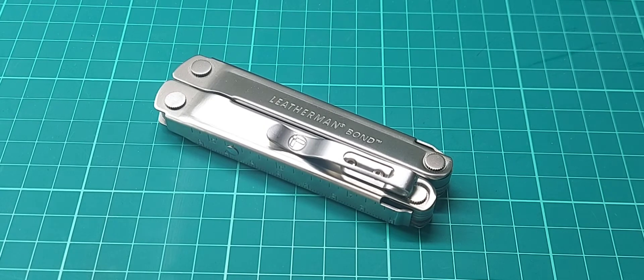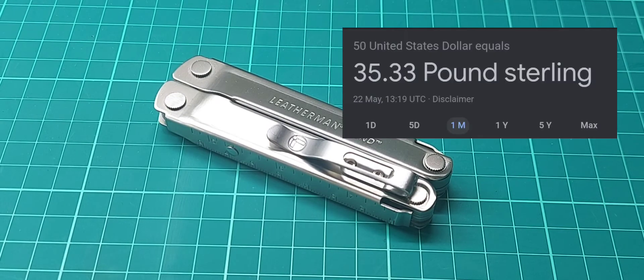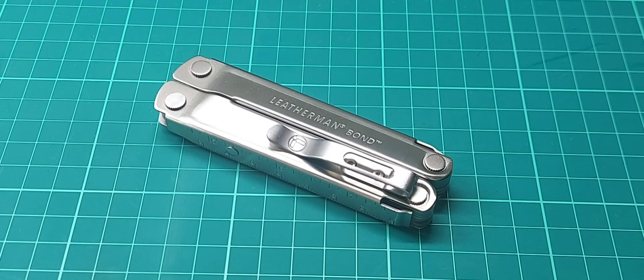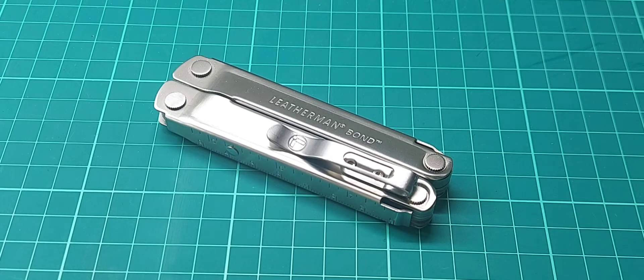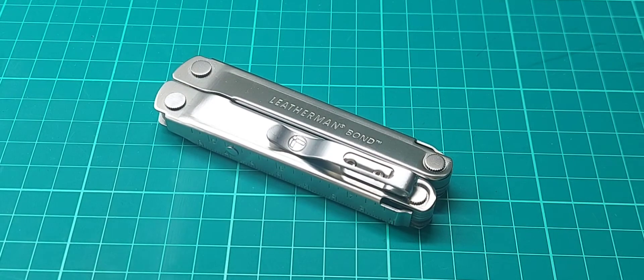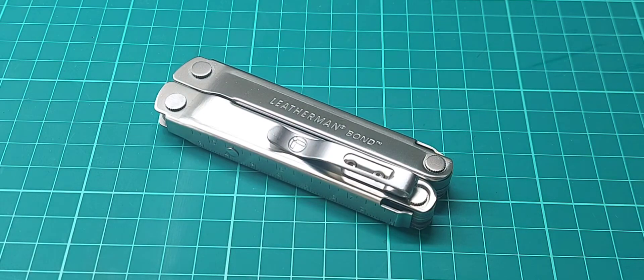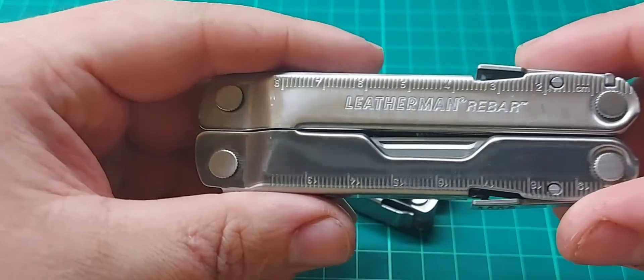That said, the Leatherman Bond is a lot cheaper than those other multi-tools — I paid £60 for this, which seems to be the going rate in the UK. It's even cheaper in the States at $50, which is roughly £35-40. I've even heard of people buying them for $35, which is like £20 — if I could buy a brand new Leatherman for £20 I'd probably be buying five. The prices of multi-tools just seem to keep going up and up, so £60 is a very welcome surprise.